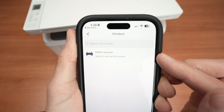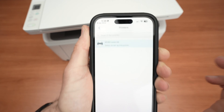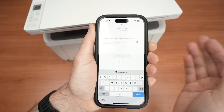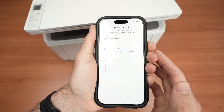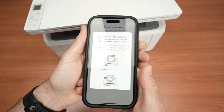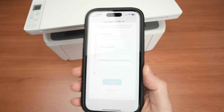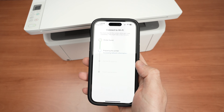Your printer name will appear on the top — click on it. Now it's time to type your Wi-Fi password, the one your iPhone is currently connected to. Then press Continue. They'll ask you to press the Wi-Fi button on the printer — the one that is blinking — just press it once and the setup will continue on your phone. If you get an error message, don't worry, just press Try Again.